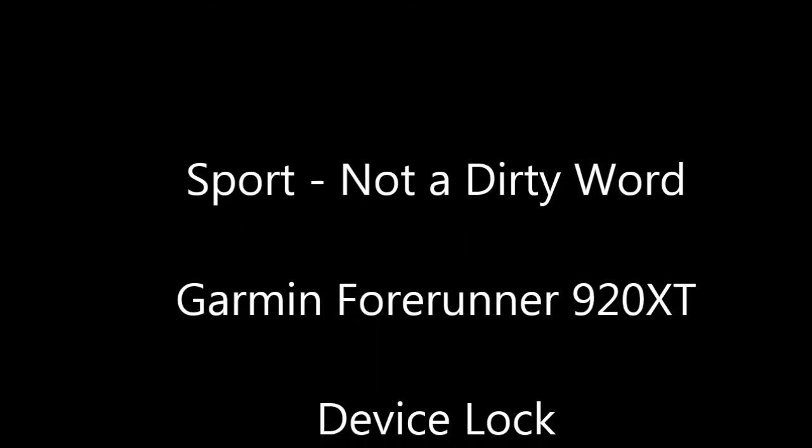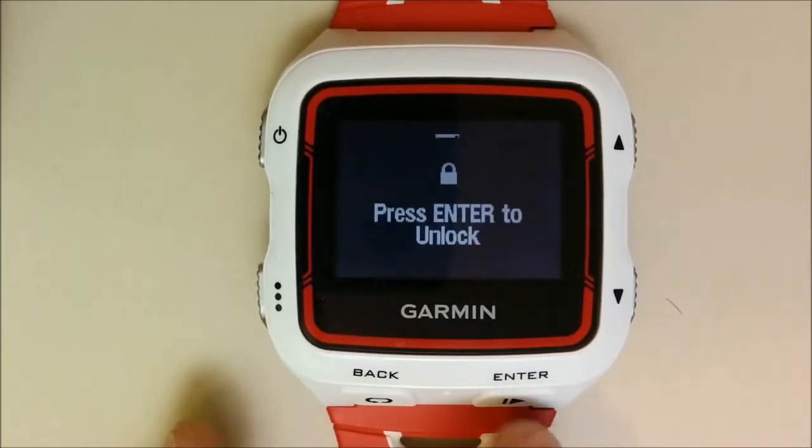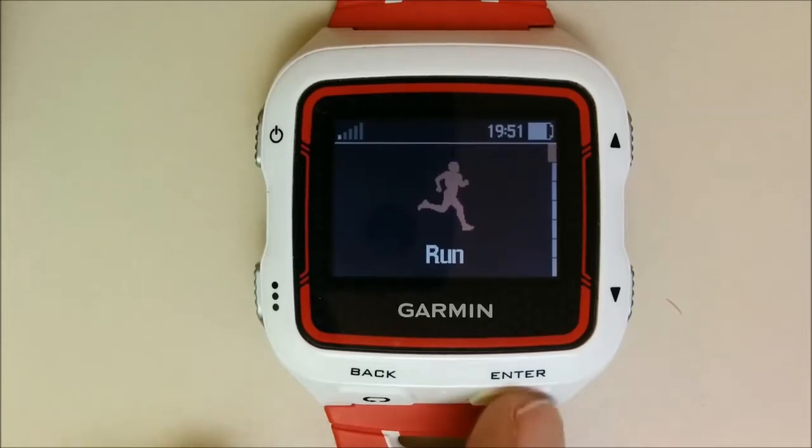Hi, this is Itamar from the blog Sport Not A Dirty World, and today we're looking at Garmin Device Lock. Let's open the device and start a new workout.